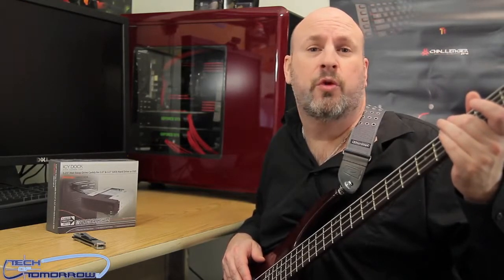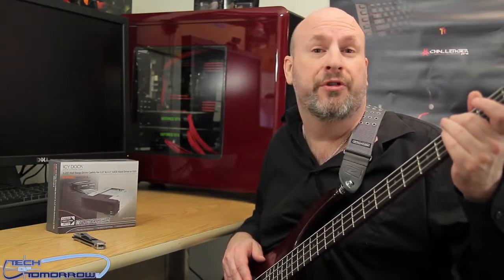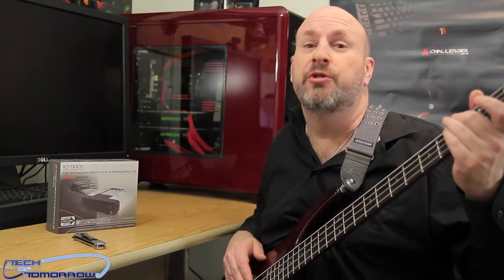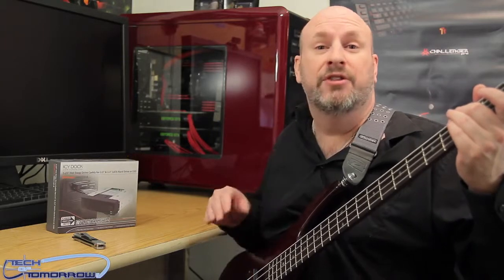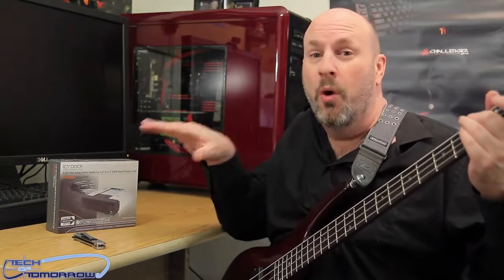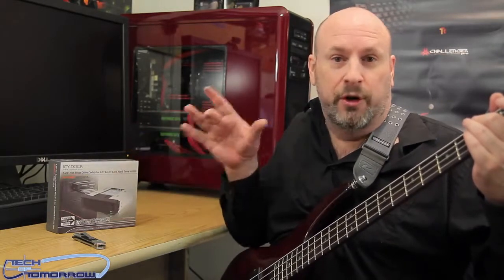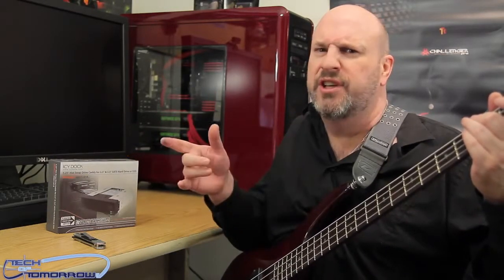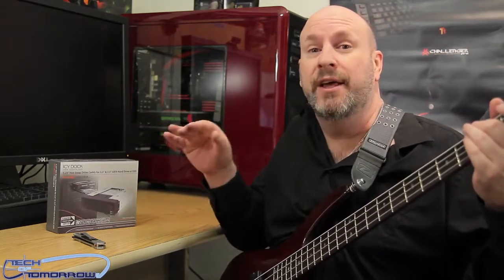Today we're looking at the IcyDock 5.25 drive bay, which is hot-swappable for either your 2.5 or your 3.5 drive. This means you can use a standard hard drive or an SSD inside of this. It's also totally hot-swappable — one bay inside of your computer, you can have two drives, either an SSD or one of the smaller size hard drives, and a regular hard drive, all in one.